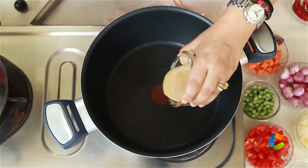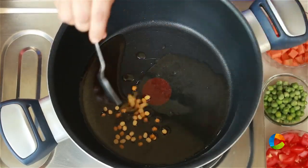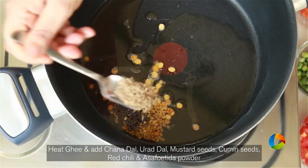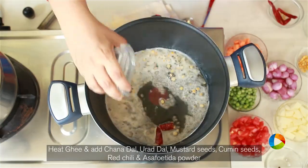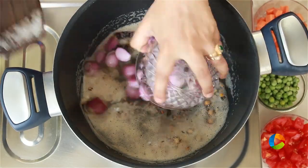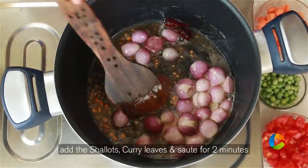The next step is to temper the ingredients and cook the vegetables. Pour 2 tablespoons of ghee. For tempering, add mustard seeds, channa dal, urad dal — 1 teaspoon each — 1 teaspoon mustard seeds, 1 teaspoon cumin seeds, 1 red chili, and 1 teaspoon asafoetida powder. Once the mustard seeds start splattering, add the shallots — 1 large cup — and the curry leaves.